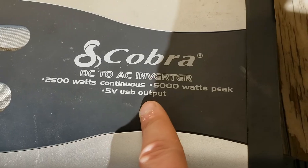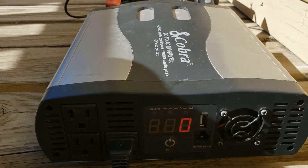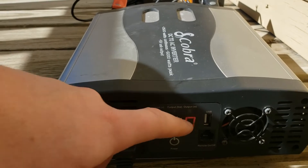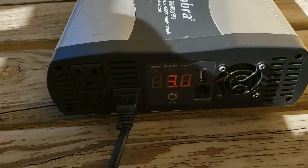It also has a 5-volt USB output. Looking at the front panel, you can see three AC outlets each with a ground, the power button, the readout, a USB compartment, and a fan over here. That fan's job is to just keep the thing cool.